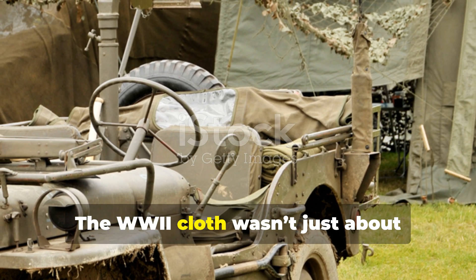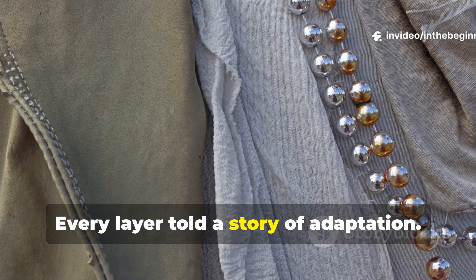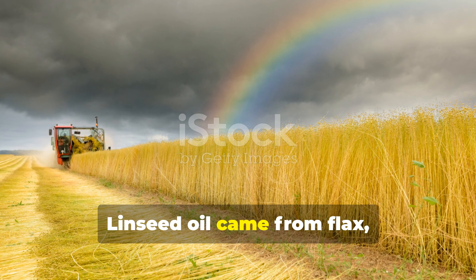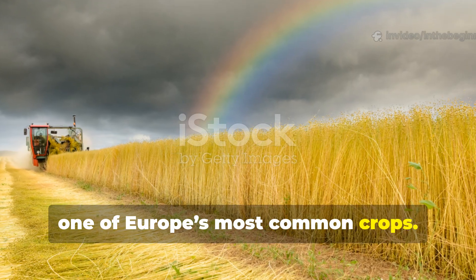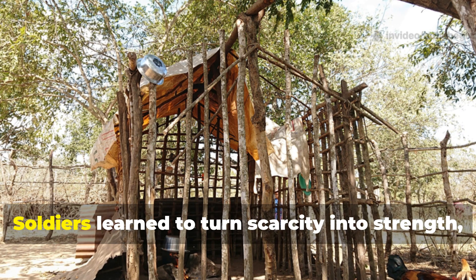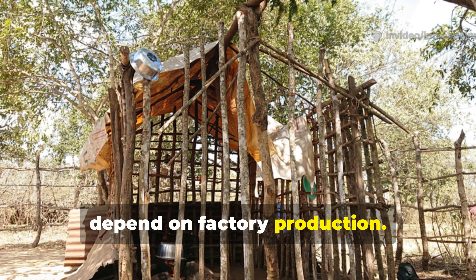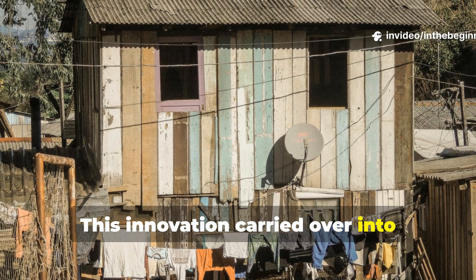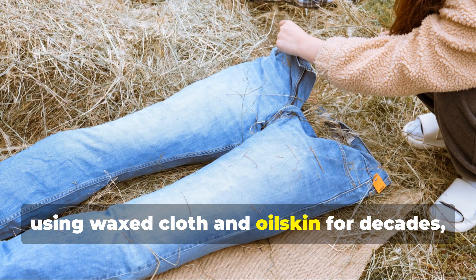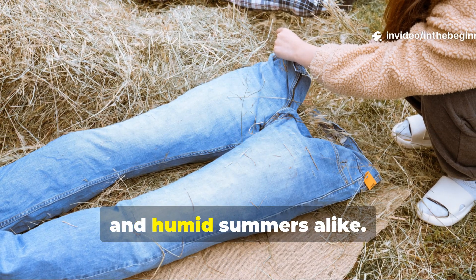This wartime cloth wasn't just about waterproofing — it was survival engineering. Every layer told a story of adaptation. Wax was a renewable resource even in wartime. Linseed oil came from flax, one of Europe's most common crops. Burlap was everywhere, used for sacks, uniforms, and supply storage. Soldiers learned to turn scarcity into strength, creating shelter systems that didn't depend on factory production. This innovation carried over into post-war life — many farmers and outdoorsmen continued using wax cloth and oilskin for decades, repairing them instead of replacing them, because they lasted through harsh winters and humid summers alike.